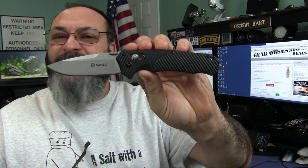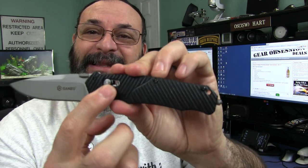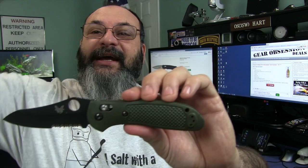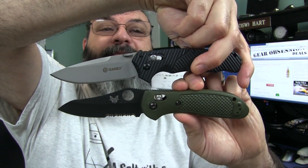So when I saw this one on FastTech — the 716 — I thought that's another one I could really, really like. Very high value, feels solid, has that axis lock just like the Benchmade. Here is a Benchmade Griptilian. You can see how that axis lock looks the same — really the same, suspiciously the same.